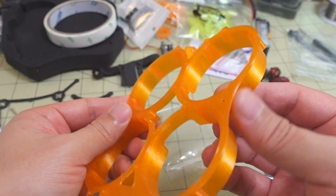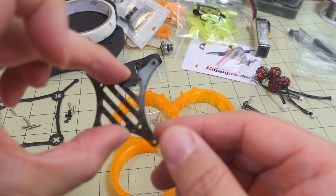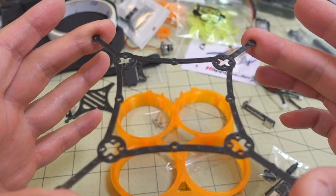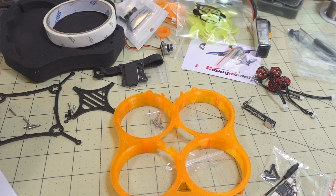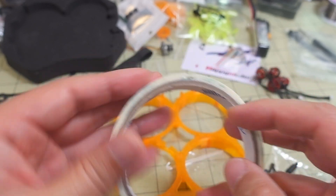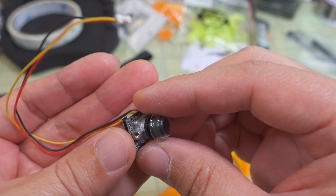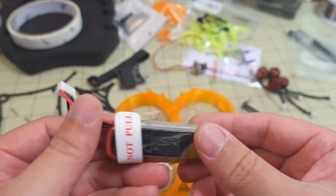It looks like a pretty standard HappyModel diamond-shaped whoop-style video transmitter. This is a Cinewhoop, so you've got your ducts here — they're made out of TPU, quite flexible. Then you have a 1.5mm carbon top plate and a 1 or 1.5mm bottom plate where the motors are going to go. This one comes with the Caddx Ant Nano camera, and it includes a 3S 450mAh battery.